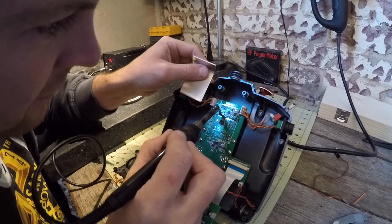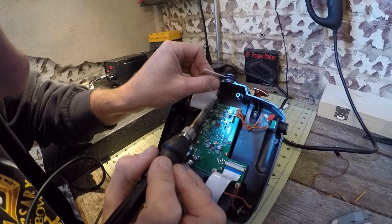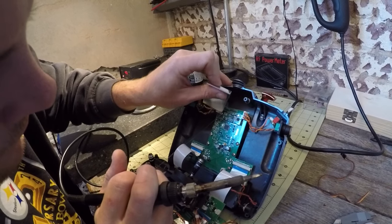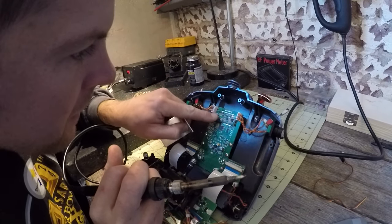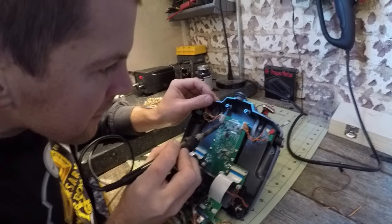Since there's no battery in it, I can just get something to scrape it with. This random piece of metal seems to work just fine. I want to get that nice and clean.